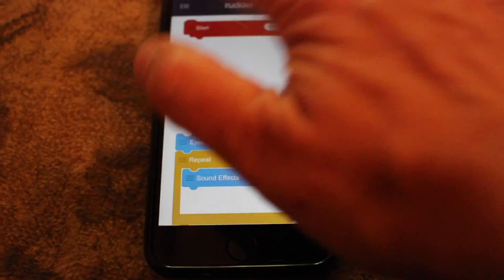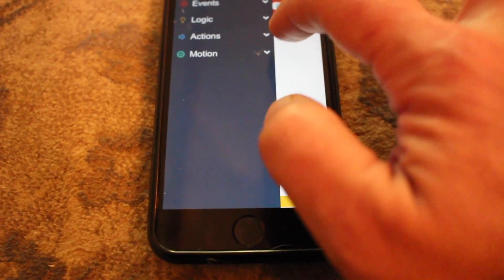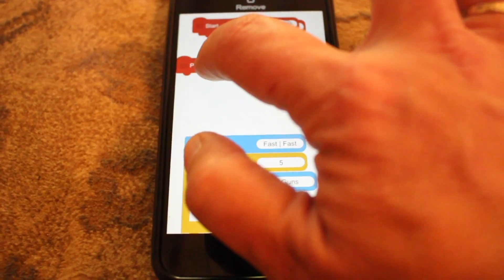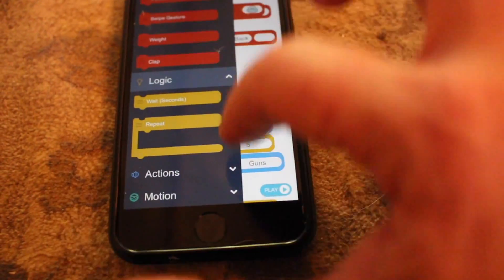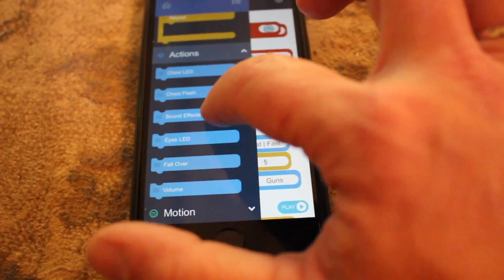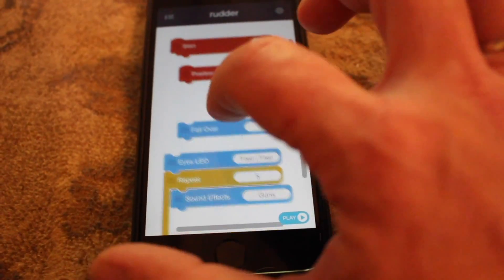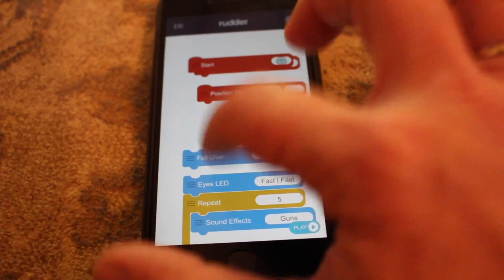Using the app is really easy. All you have to do is choose from different events, logic, actions, or motions. So if I want him to start, I would just hold that down and drag that into my code. If I would like him to repeat an action, I can choose logic. And if I would like him to perform other actions — like have his chest flash, do sound effects, or even fall over — I just have to drag and drop. And that's how kids learn how you can give a sequence of actions and your robot will perform them.